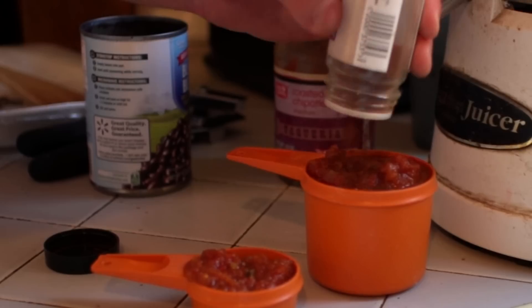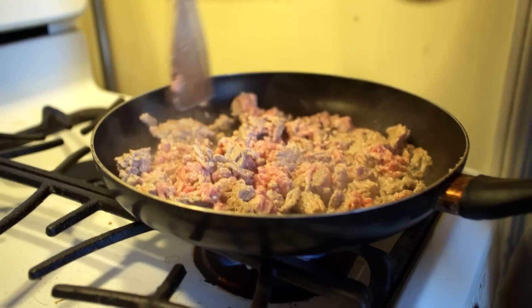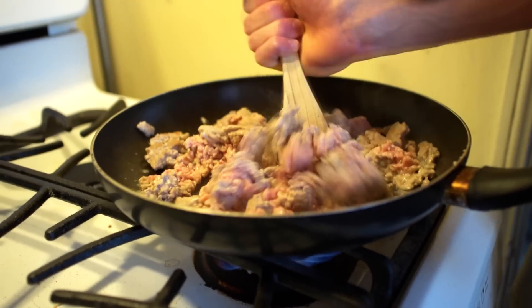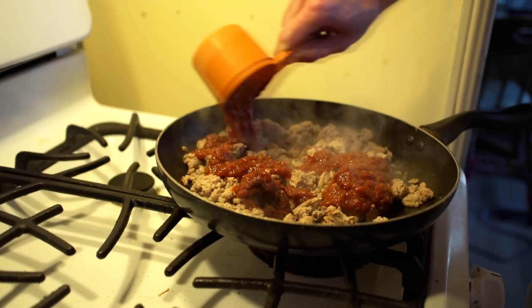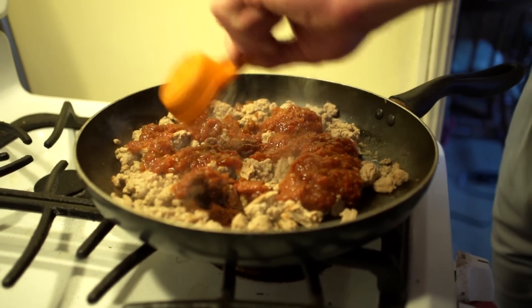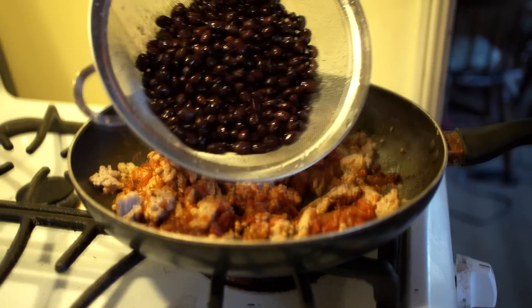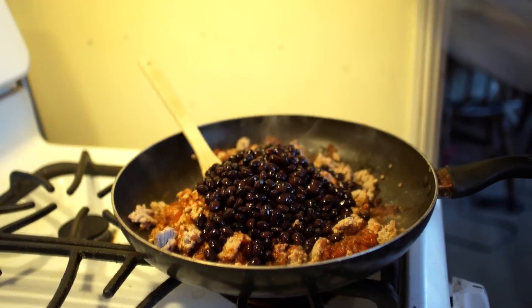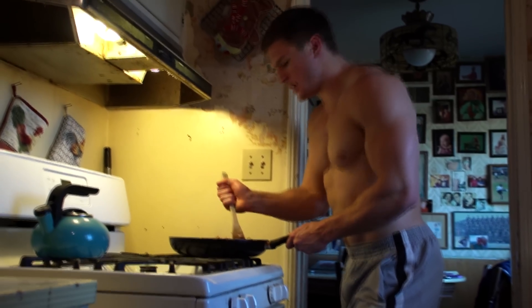Next you're gonna measure out a cup and a fourth cup of salsa, then top that with chili powder — use as much as you like, I like a lot. Make sure all of your turkey is completely cooked before you drop that salsa in there. Mix it in, let it cook for a second, then drop your black beans in — this is where the magic happens.